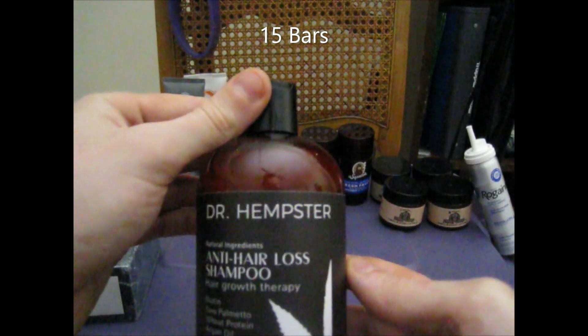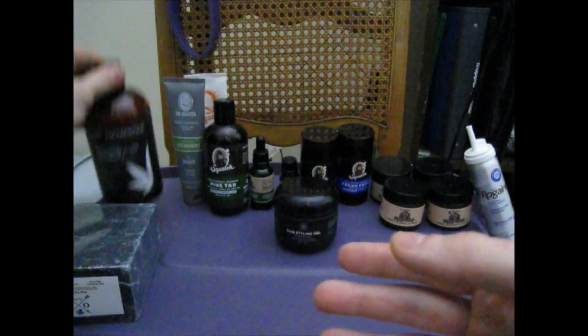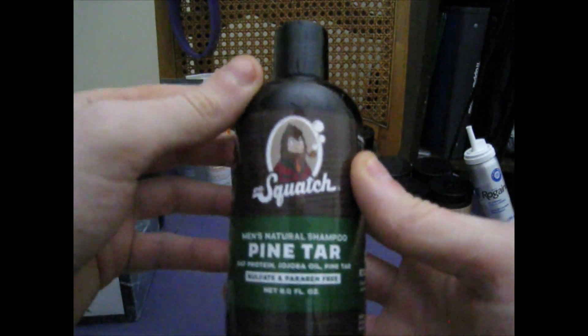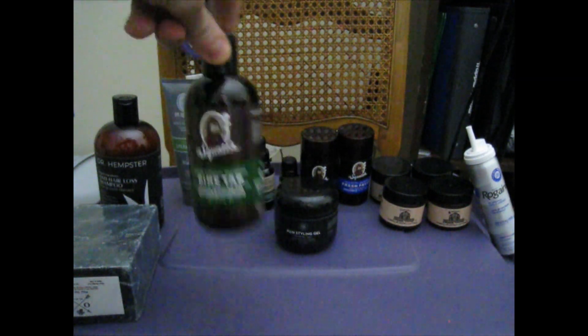Dr. Hempster Anti-Hair Loss Shampoo. I don't use that as much since I got this — the Pine Tar. I love this stuff. I'll show you what that looks like in a little bit.